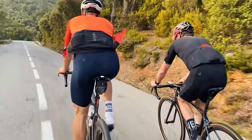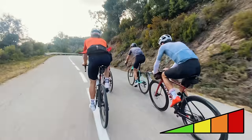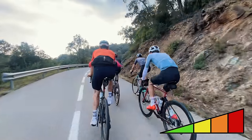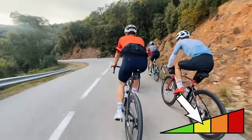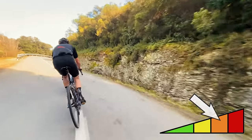A good tip for pacing is to try to negative split each kilometer of the climbs you're doing — start the climb easier than you think you should, but gradually increase the pace as the climb goes on. If you do this correctly, you should reach the top having perfectly managed your effort and can then recover comfortably as you descend down the other side.